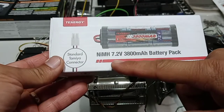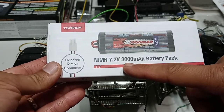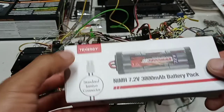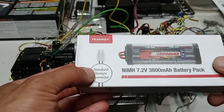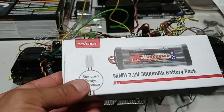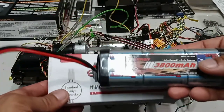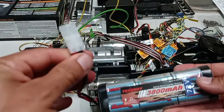The battery I'll be using is a 7.2-volt, 3800-milliamp battery pack by Tennergy. It comes with the standard Tamiya connector, so it's ready to plug and play. Here's the battery pack and the connector, already made for Tamiya plugs.